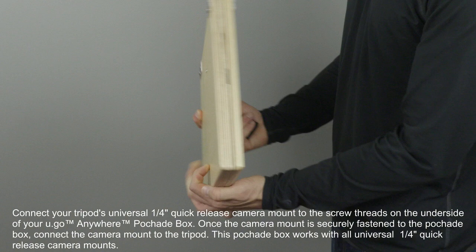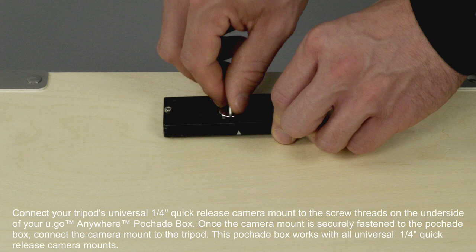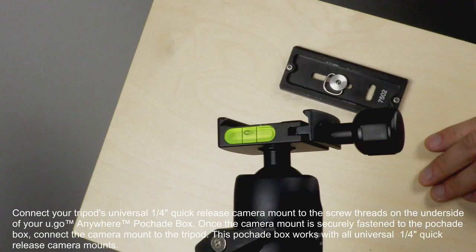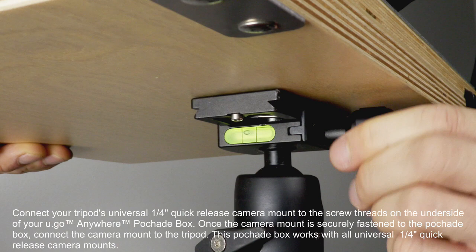Connect your tripod's universal quarter-inch quick-release camera mount to the screw threads on the underside of your YouGo Anywhere Peshad box. Once the camera mount is securely fastened to the Peshad box, connect the camera mount to the tripod. This Peshad box works with all universal quarter-inch quick-release camera mounts.